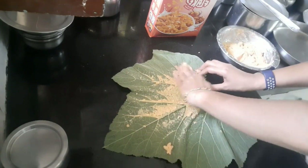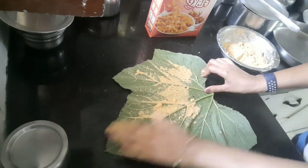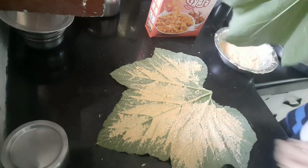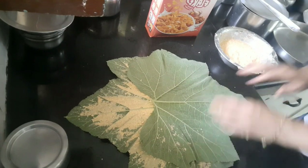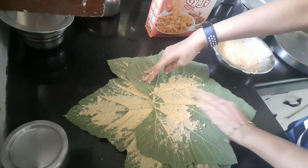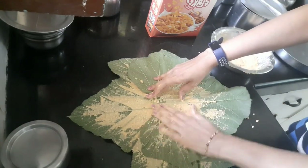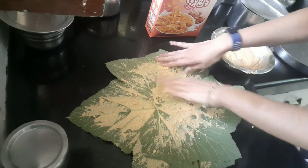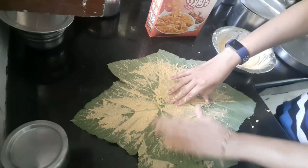Take the pumpkin leaves one by one and spread the batter all over each leaf gently using your hands. Once the leaf is fully covered with the batter, place another leaf on top and spread the batter on that leaf also. Repeat the process to create four to five layers of pumpkin leaves spread with the batter.